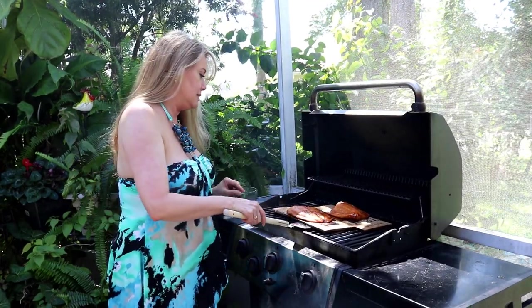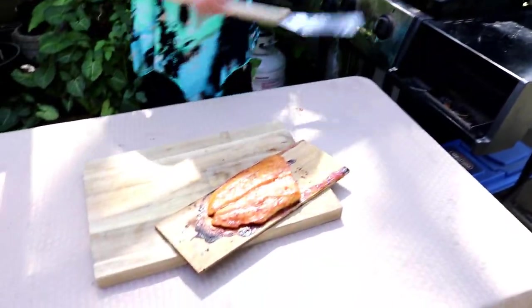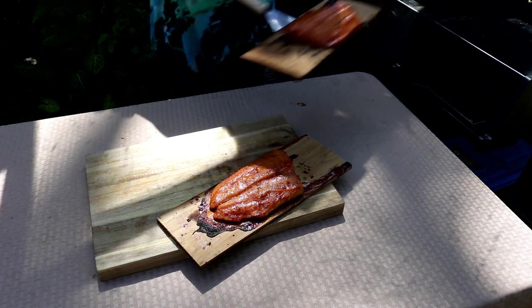This salmon's ready. Let's get it off the grill. It would really suck if I dropped these right now.